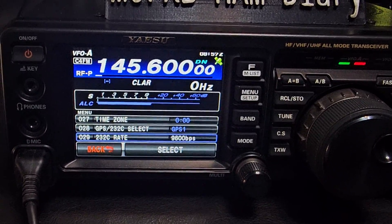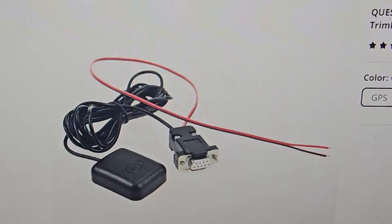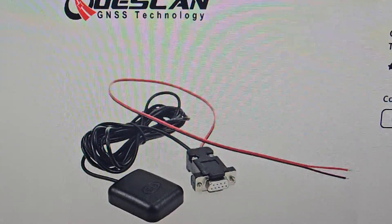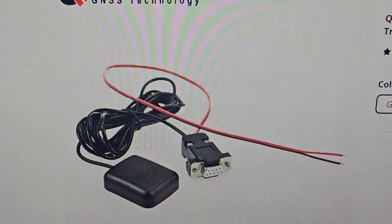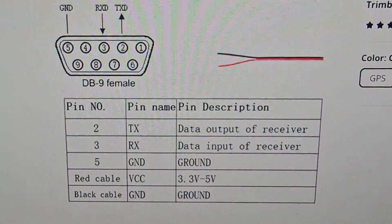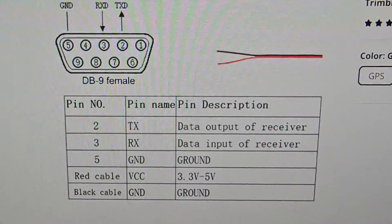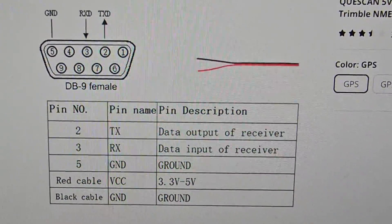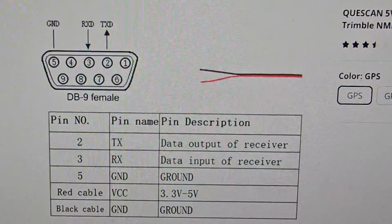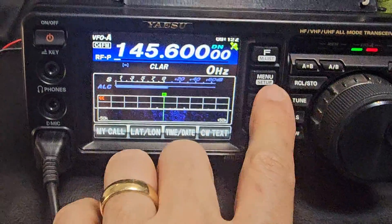I purchased the module from AliExpress — you may be able to get one locally. This was the module I purchased; it was literally about £12–£13 delivered. They do show a pinout diagram, but I didn't need that because I just tested the cable. If you do need to check it, just pause the video and have a look. I bought the GPS model that's highlighted on the right there.